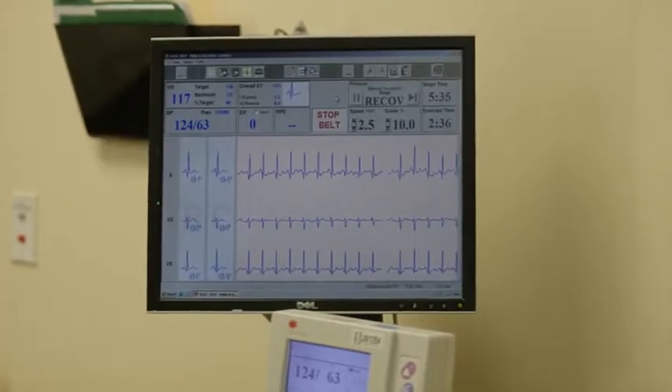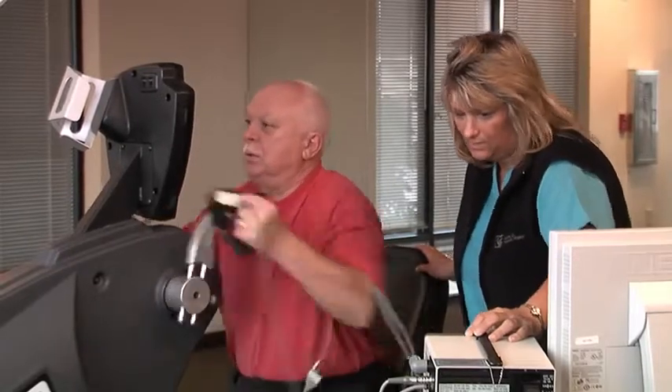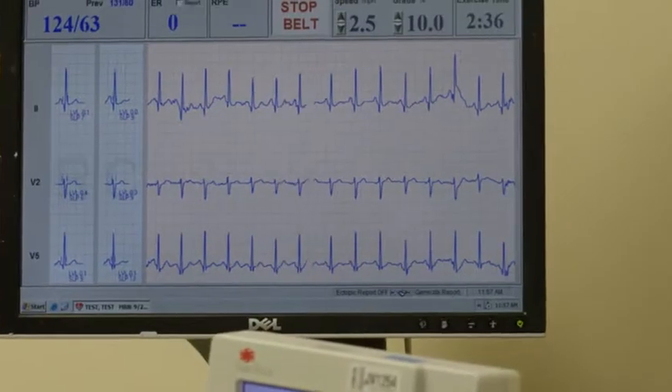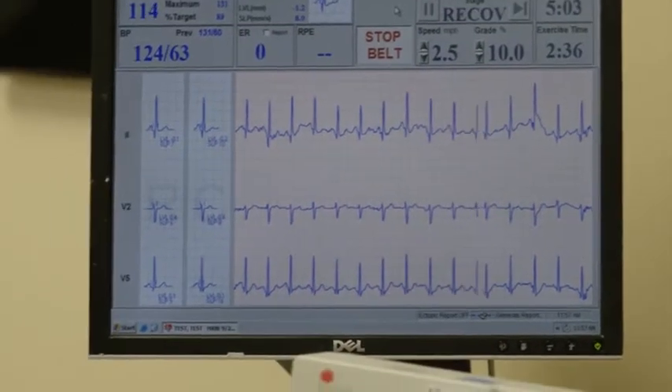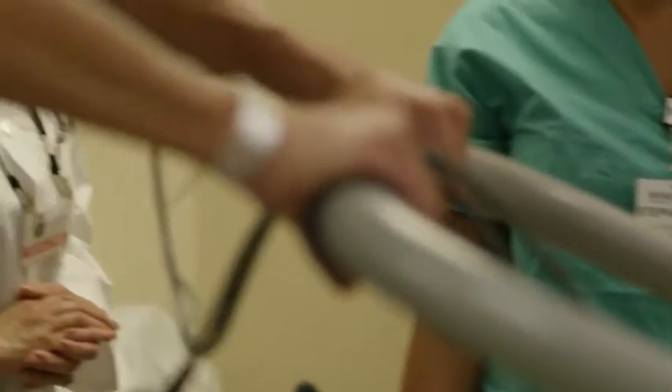During the test, you'll exercise. You might ride a stationary bike, walk on a treadmill, or turn a crank with your arms. You'll have to work harder and harder as the test goes on. A health care provider will also monitor your blood pressure, your heart rate, your breathing, how well you are feeling, and the air you breathe out.